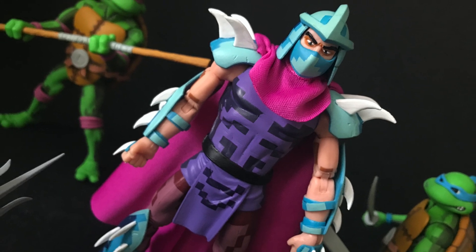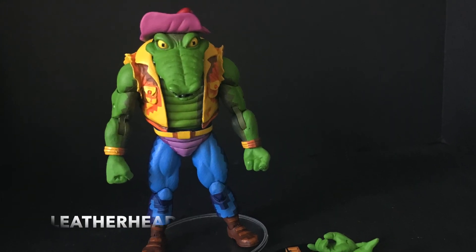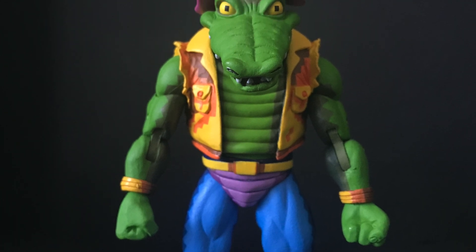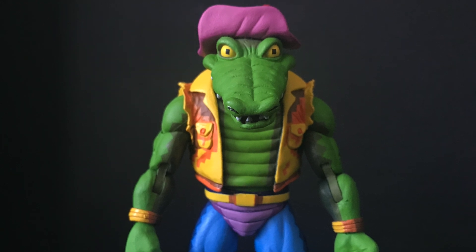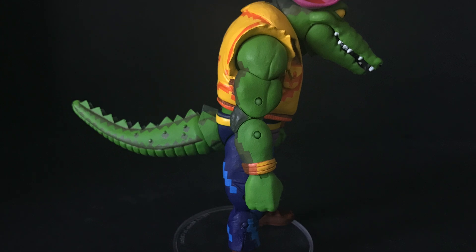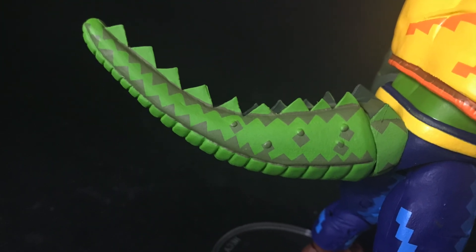My favorite figure from this four-figure wave is Leatherhead. I have always been a fan of Leatherhead and I've been waiting for this guy. He's every bit Archie Comics as he is Turtles in Time. We are also getting a cartoon Target Leatherhead, but he's much different. He comes with a number of hands and a really cool 8-bit knife. The colors on this guy are great, and you do have to attach his tail — it does make him incredibly back-heavy.